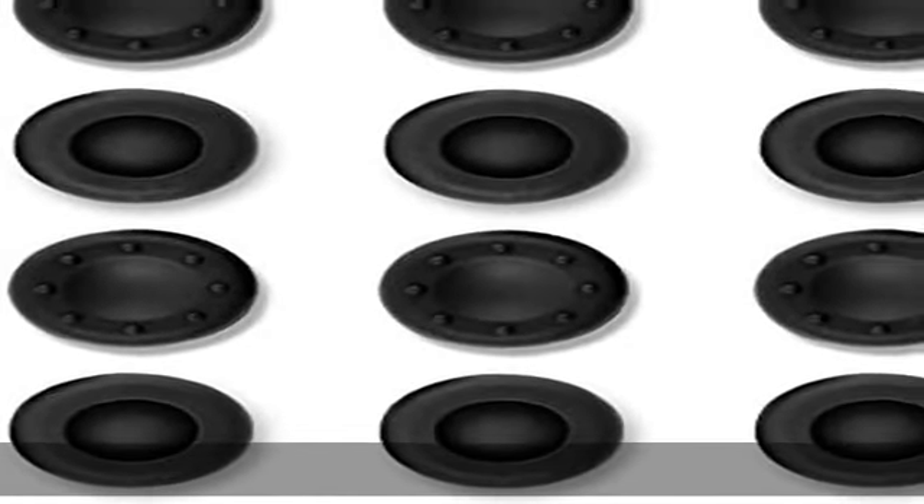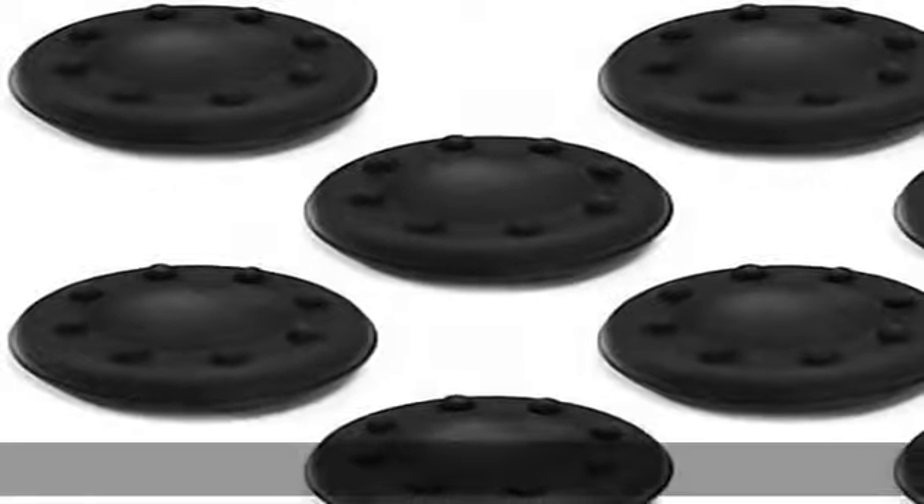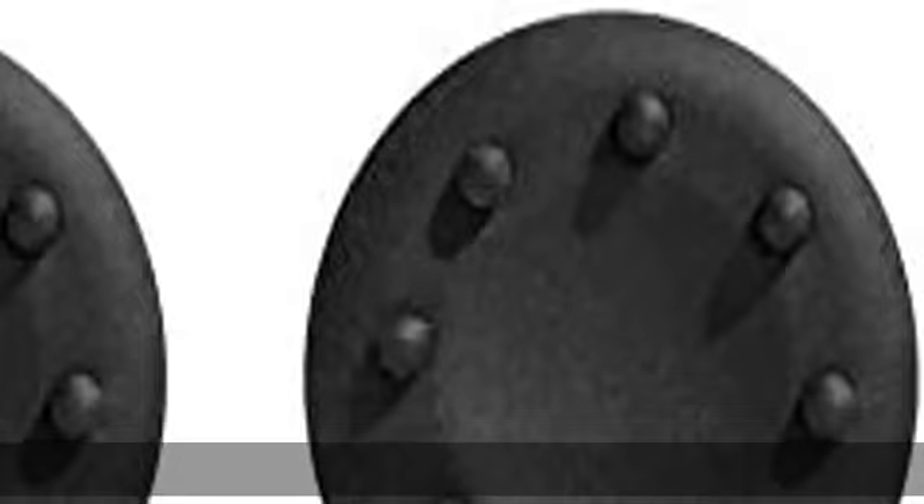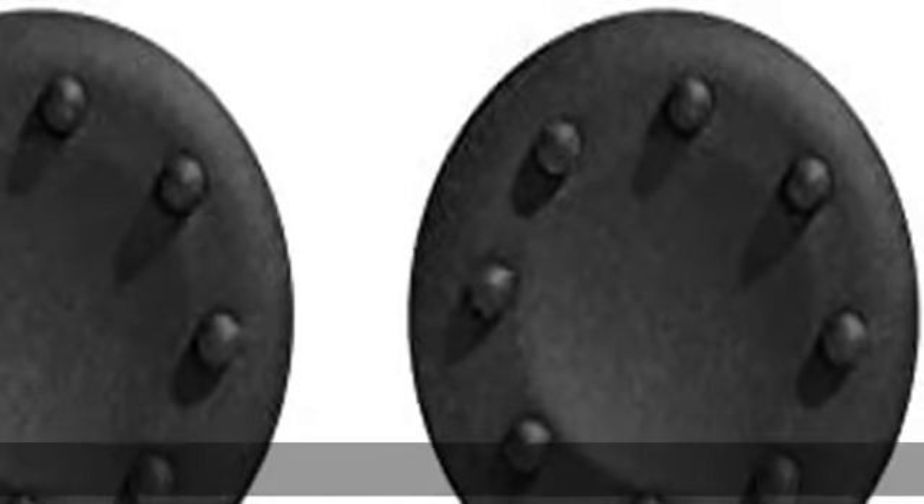Enhance your gaming experience with these simple grip add-ons for your controller. Check the description to get this product today at the best price.